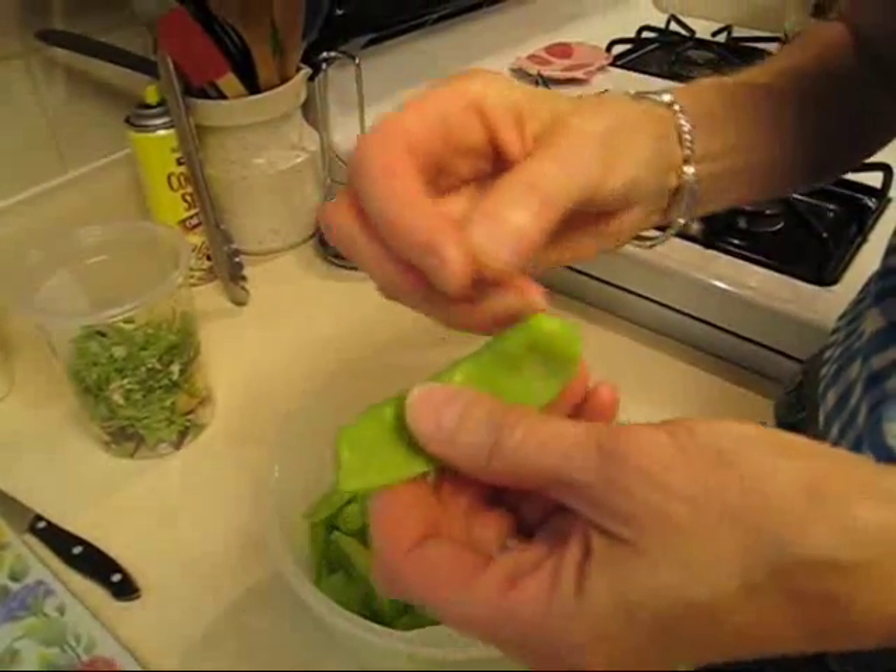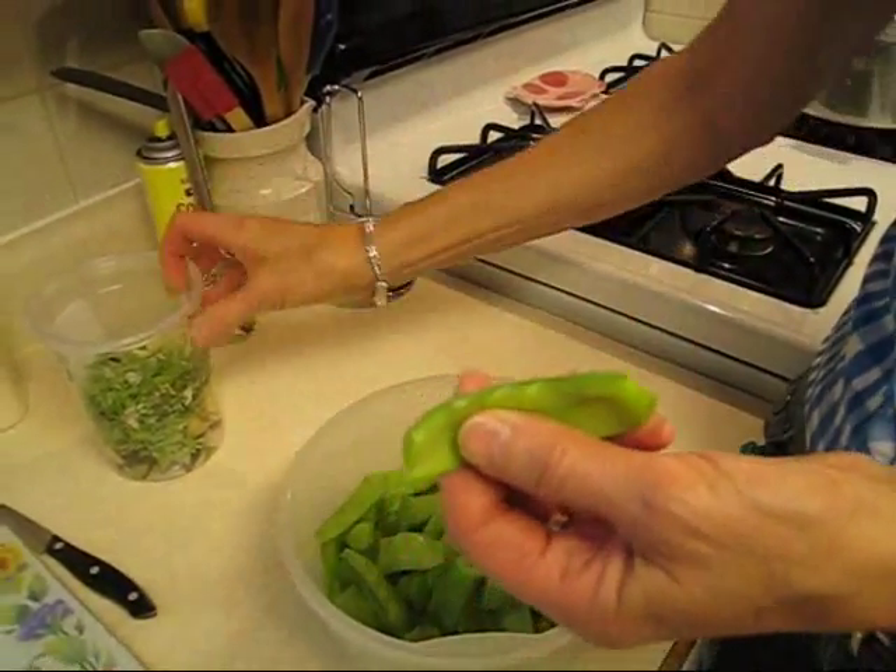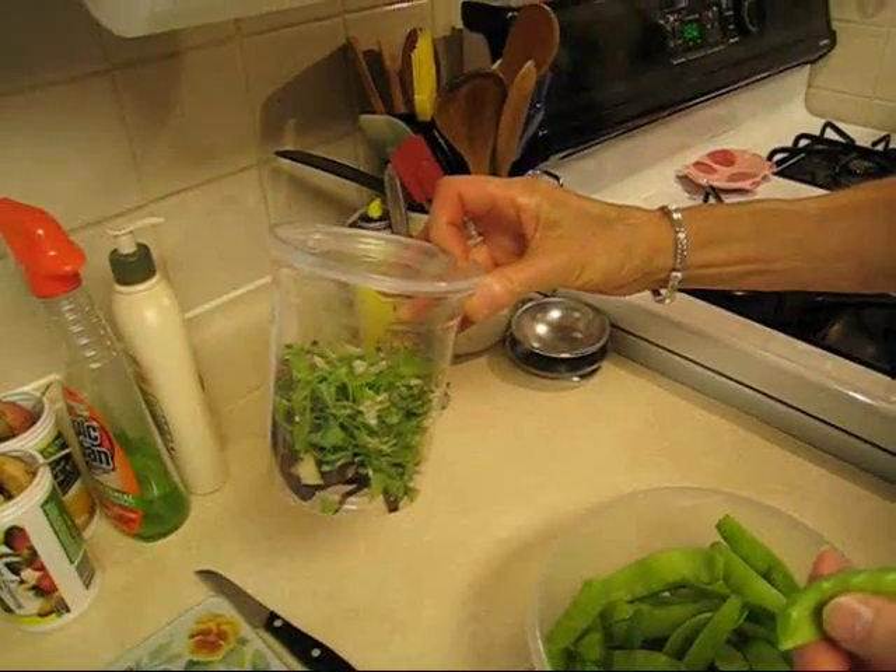I snipped the ends off, I pulled the strings off, and I saved them — I'm going to put them on my compost pile.